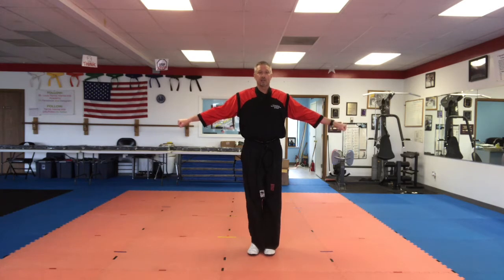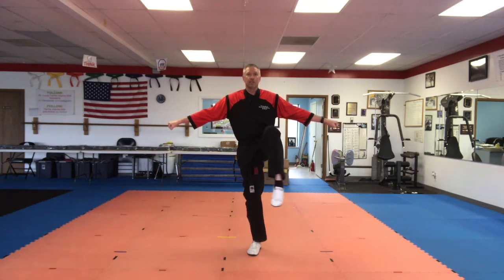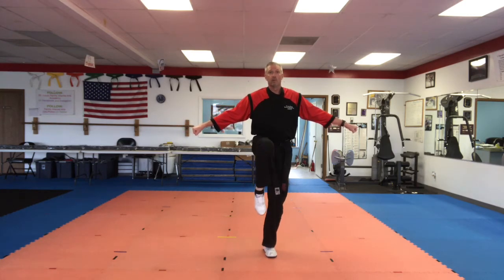Now we're going to throw five kicks without letting our foot touch the ground. If your foot touches the ground, just pick it up and keep kicking. Leg up. Ready? Five, four, three, two, one. Change legs. Pick up your knee. Ready? Five, four, three, two, one. Put it back down. All right, relax. Shake your arms out a little bit.